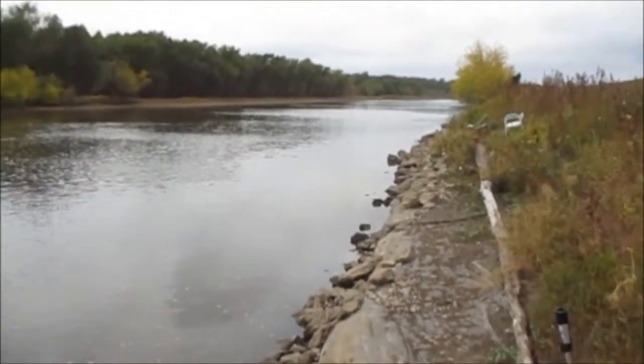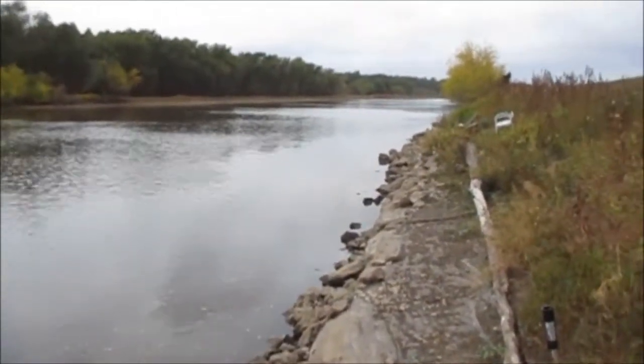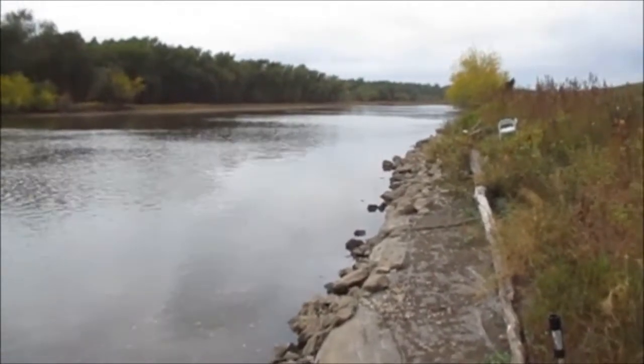I'd say it's a quarter mile long, probably 15 or 20 acres. Pretty good borrow pit.